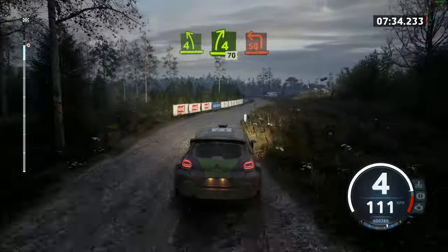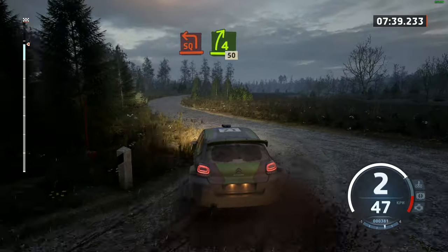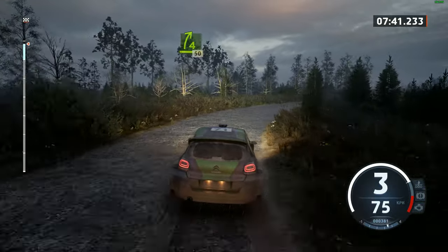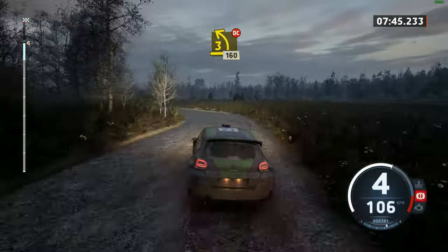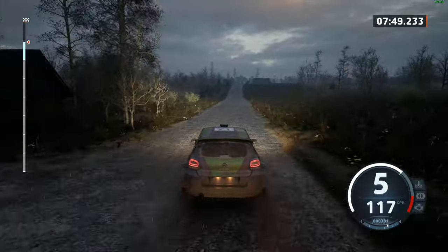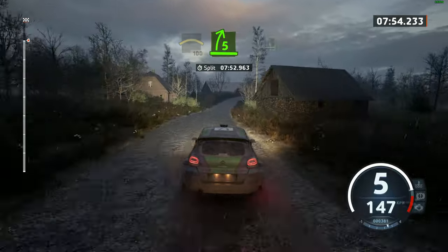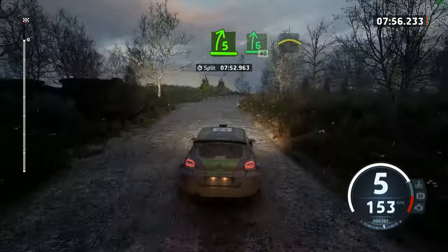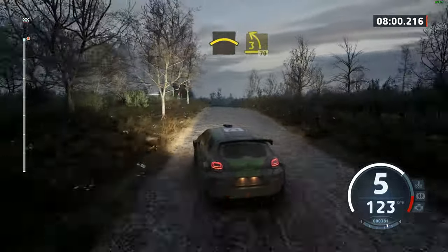Turn square left. And 4 right, 50. 3 left, don't cut, 160. Right over big crest, 100. 5 right, open, 6, 40. Crest, and 3 left, long, 60.